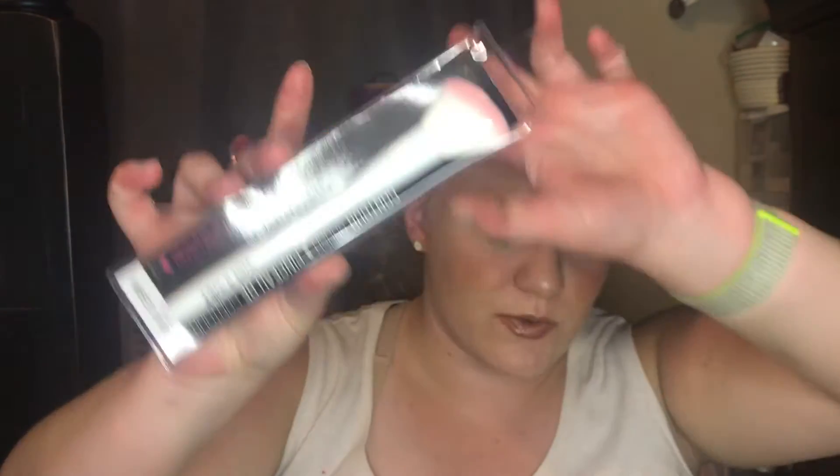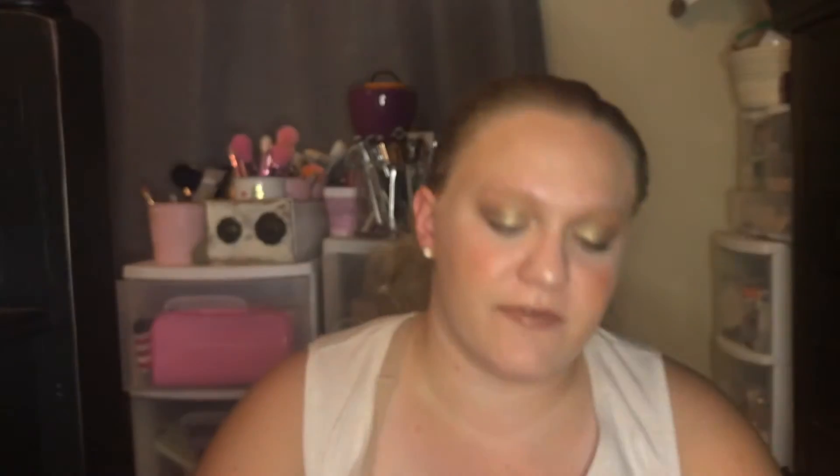Let me find my eyeliner brush because I did buy it. I found it in my Dollar Tree bag. I also bought another contour brush because I figured I could use one for blush and one for contour. Then I got an angled liner brush, which I've actually never tried before — I'm a little excited. It looks like it could really get in there for eyeliner. It even has a little cover on it so you don't ruin it in your makeup bag, which is awesome. I got two because I feel like I'm really going to like it.